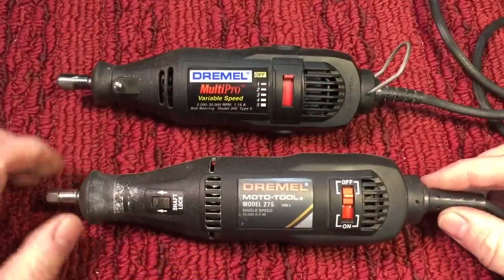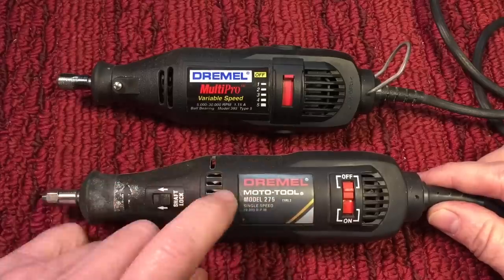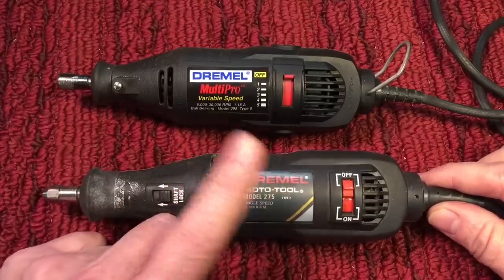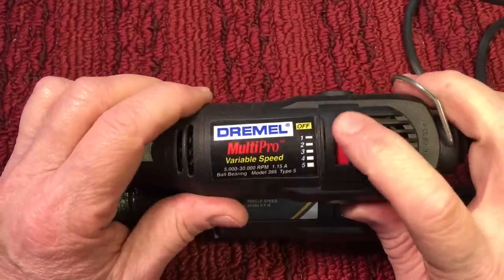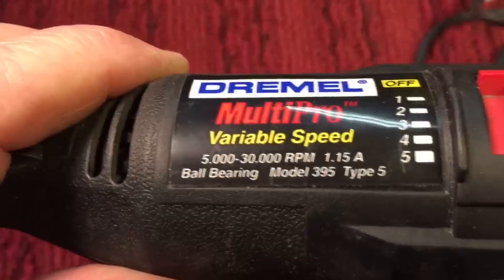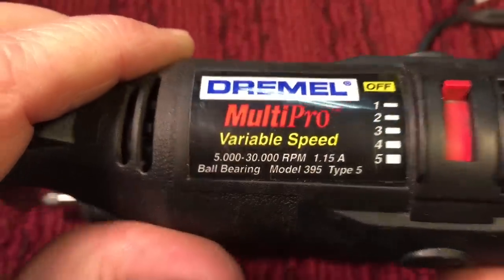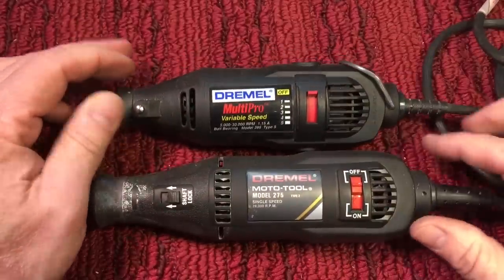Now if you're considering purchasing a Dremel, the one thing I would highly suggest is that you get a variable speed. My original one was just on/off, but later on I got a secondary one and this one here is a variable speed. You could see it varies from 5,000 to 30,000 RPM — a much better model and you'll pay more, but it's worth it.